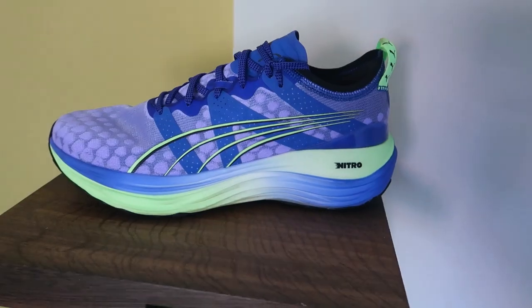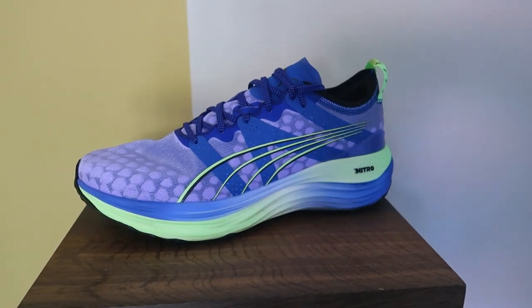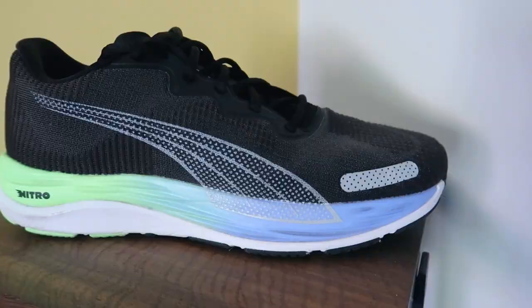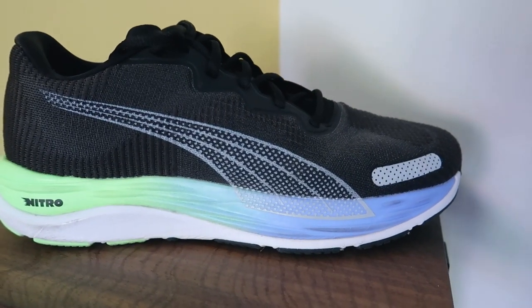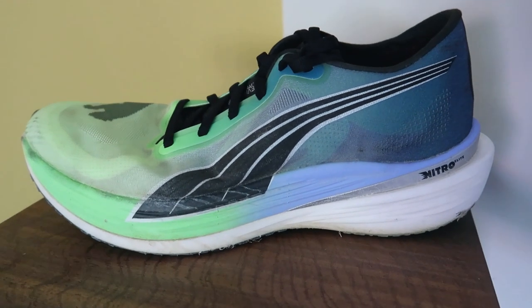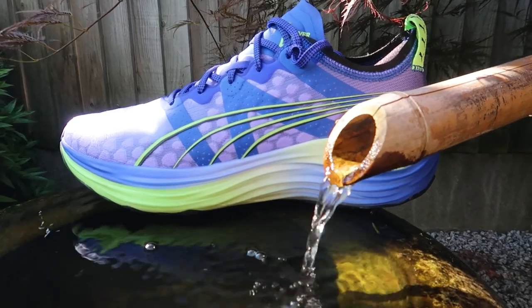Hey guys, welcome back to the channel. In today's video, we're going to be reviewing a series of Puma 2023 running shoes — their current range, their current line. So we've got the Liberate Nitro 2, the DV8 Nitro 2, the DV8 Nitro Elite 2, and then we've also got the Puma Forever Run Nitro, new for 2023.